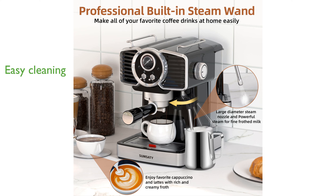Its user-friendly design includes a large, transparent 1.8-liter water tank and a removable drip tray for easy cleaning. The adjustable bottom tray accommodates taller cups, making it convenient to enjoy your favorite coffee drinks at home.